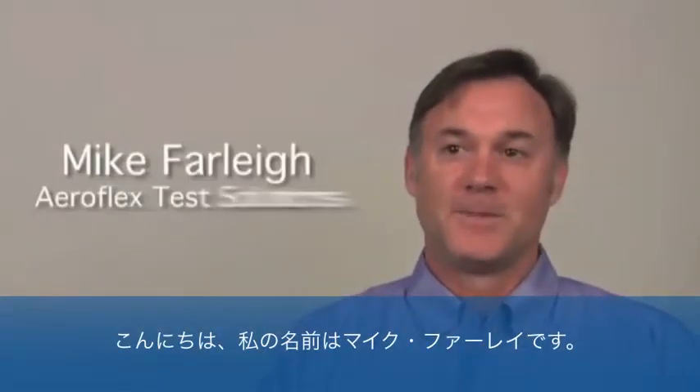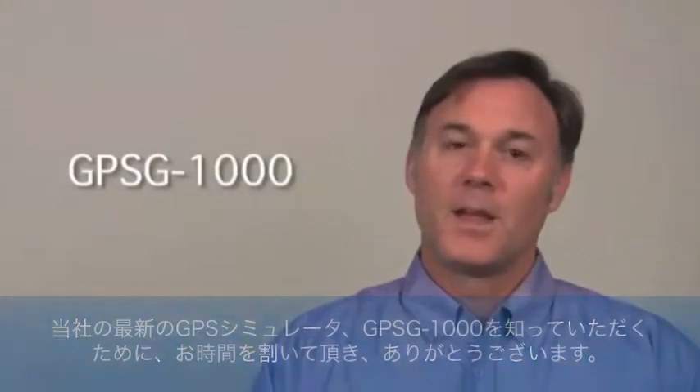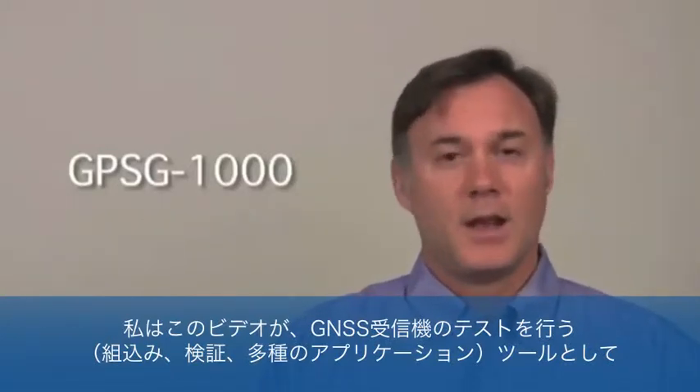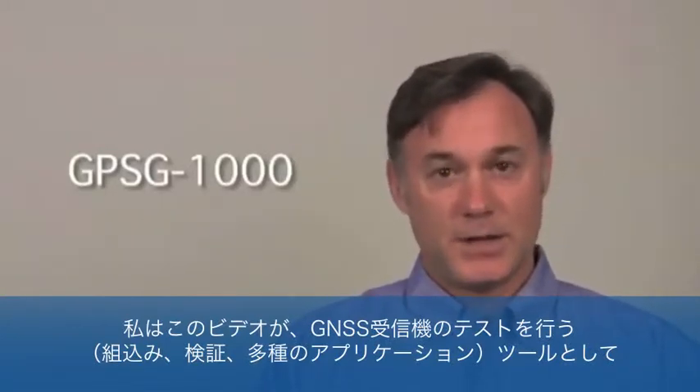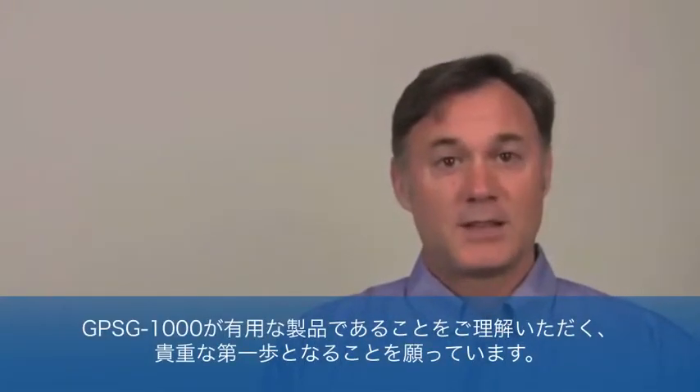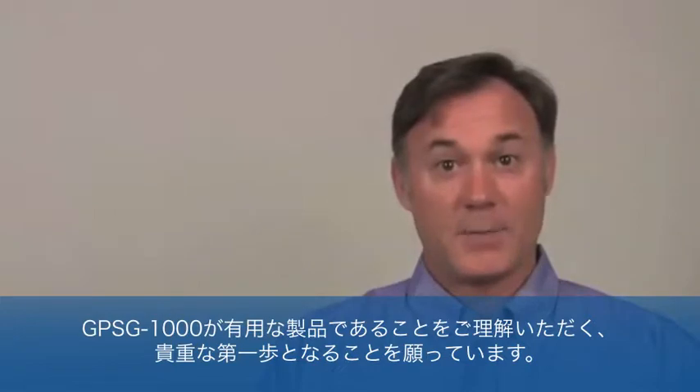Hi, my name is Mike Barley. I'm the territory manager for Aeroflex's GPS simulator product lines. Thank you for taking a few minutes today to become familiar with our newest GPS simulator product, the GPSG-1000. I hope that you will find this video to be a valuable first step in understanding the utility of the GPSG for the integration, validation, and test of GNSS receivers for a variety of applications.